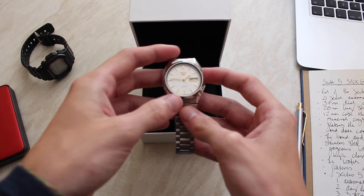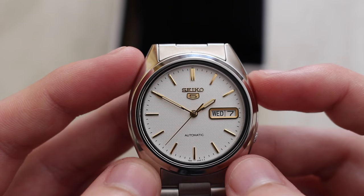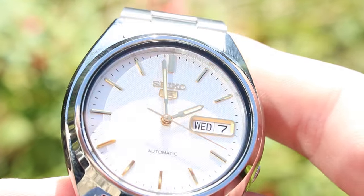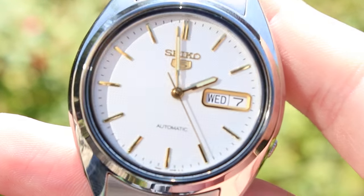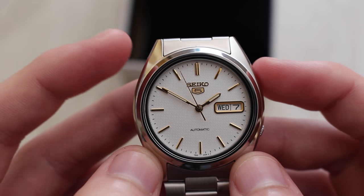Let me bring you in for a closer look. Under the mineral crystal display, I chose the white textured dial and the gold indices of this piece as I thought it would provide a really elegant, classy look to the watch. If paired with a 20mm brown leather strap, I think it would give this watch a strong classical appearance. The watch does have a vintage classic feel to it, especially with a smaller face diameter of 37mm.